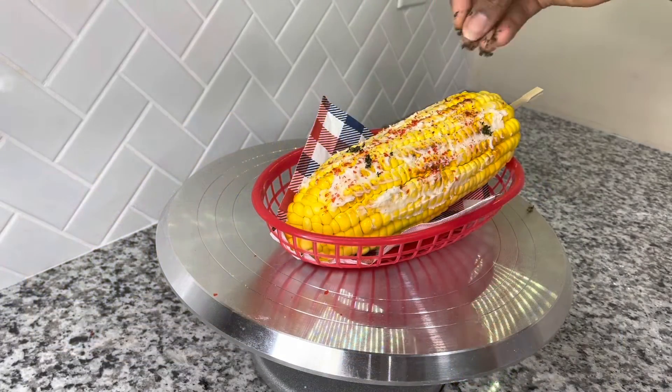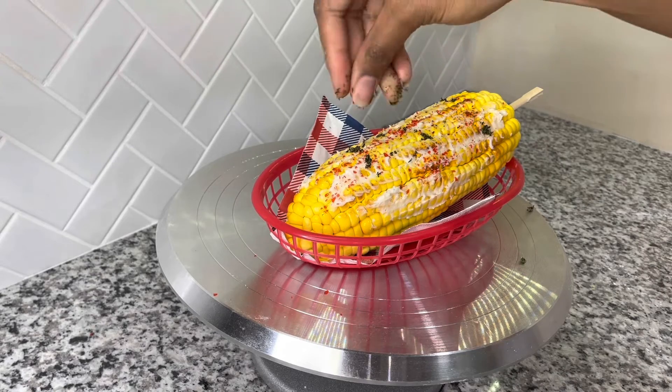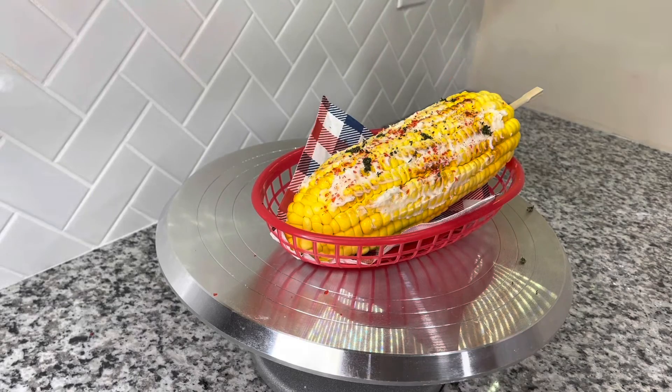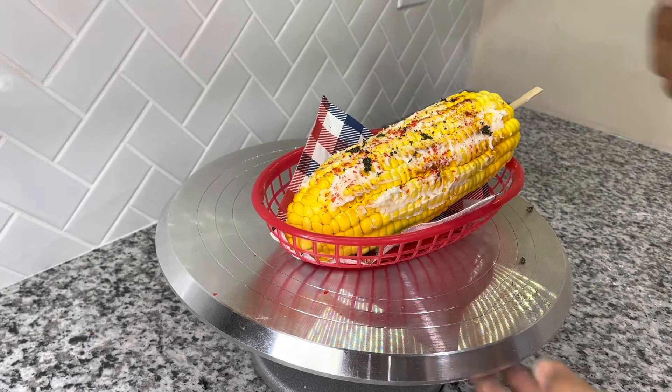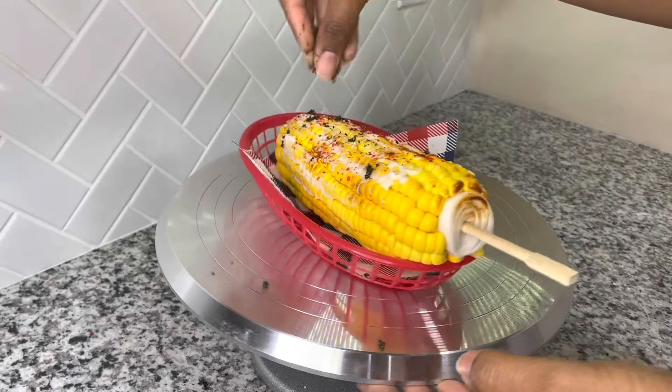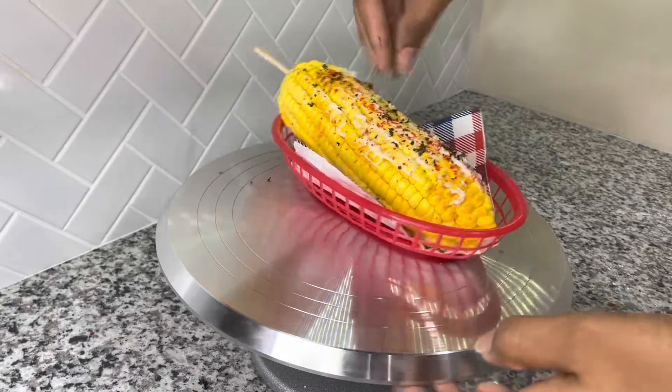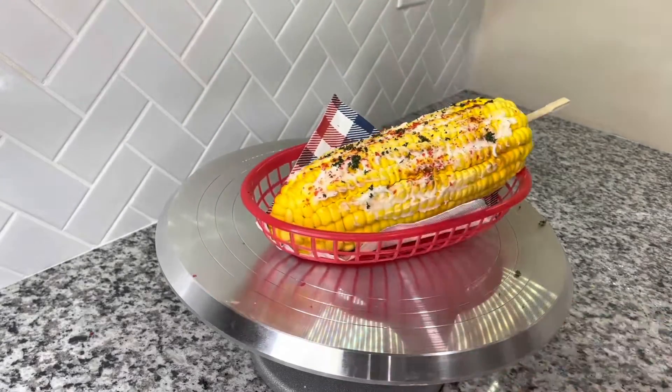As for the spices such as paprika and cilantro, I used red and green sprinkles just to give it that look, and I put buttercream on top as well to make it look as if it had cheese on it.